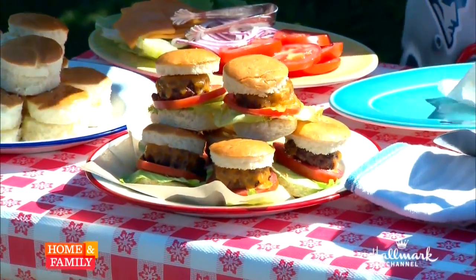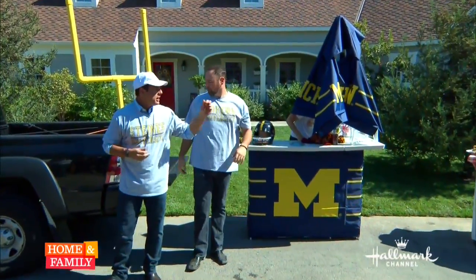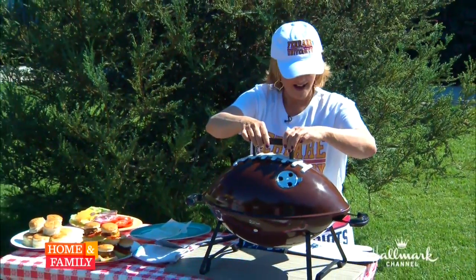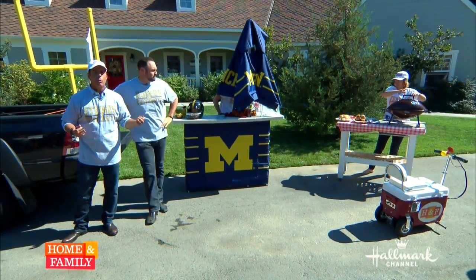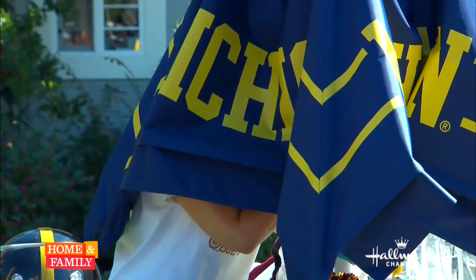All right, we are back! Football season is upon us. Christina's over there getting sliders ready, Matt Rogers is here, and we're all teaming up to throw the ultimate tailgate party. We're waiting for Kim Douglas to show up because she's got some great tips — Kim, come on!